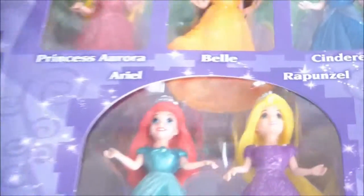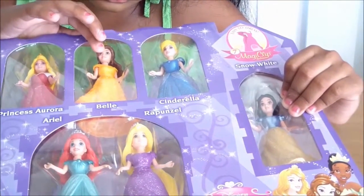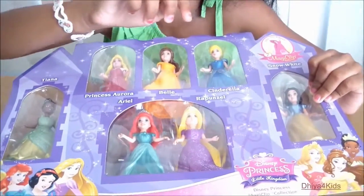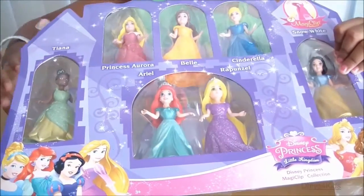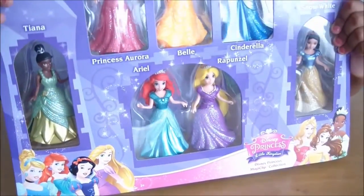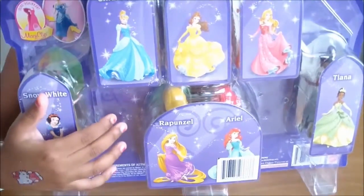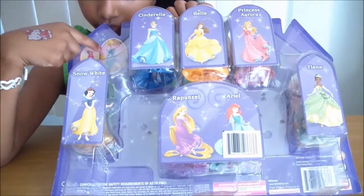This is Tiana, this is Princess Aurora, and then this is Belle, and this is Cinderella, and this is Snow White - my favorite princess. And also this is Rapunzel and Ariel. So that's all the Disney princess names. Now here's the front and here's the back.